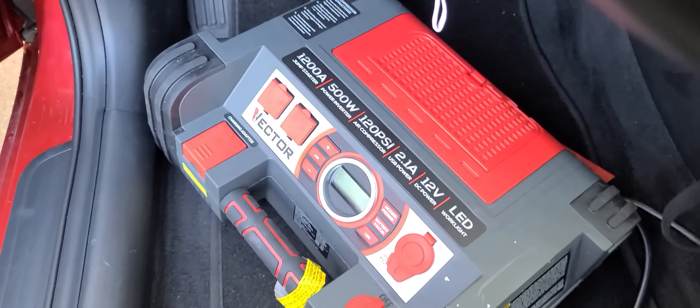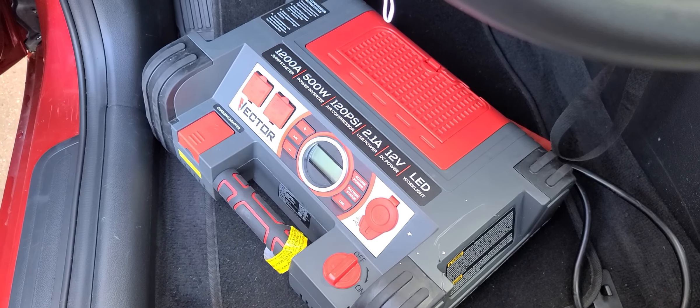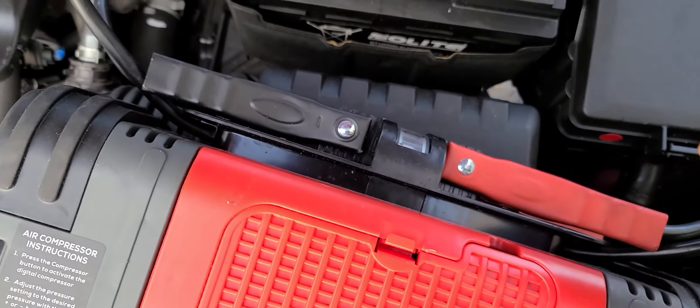So I'm going to use this bad boy right here to give it a jump start. Now I open the hood and I'm going to connect the cables.